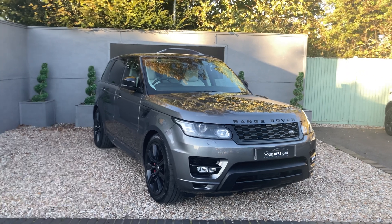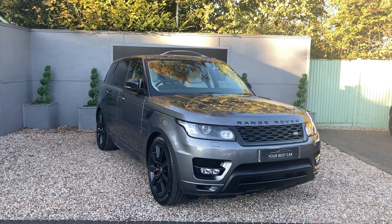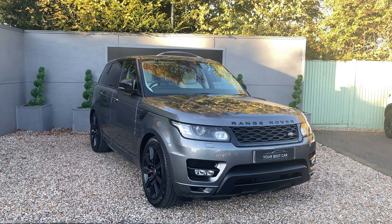Good morning, welcome to Your Best Car in Kent and welcome to the walk-around video for our Land Rover Range Rover Sport. This is the 3.0-litre V6 engine and it is part of the HSC Dynamic trim.